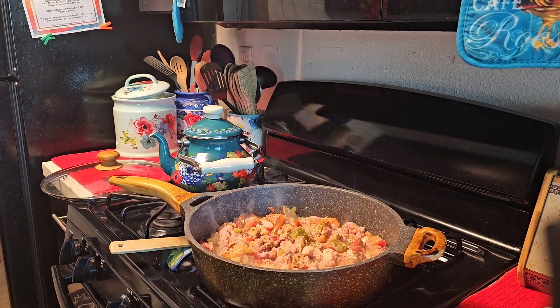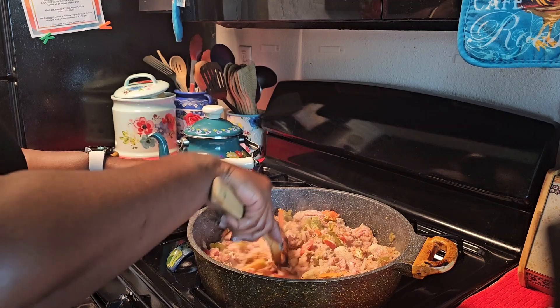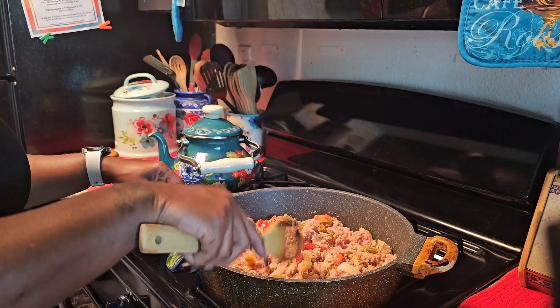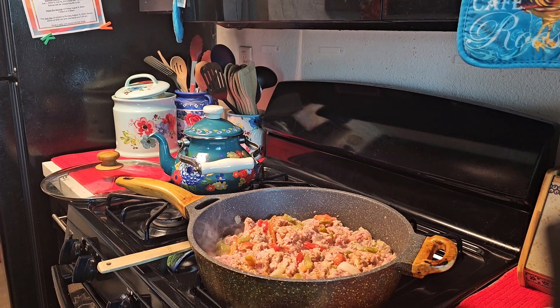I've seen a couple of people say they were on a budget and couldn't afford what others purchase, so I wanted to do a video catering to everyone — a scaled-down version of the oxtail lasagna. You can use ground turkey, ground chicken, or ground beef. I like to cut the fat, so I personally prefer ground turkey. I'm going to get this browned and then set up the ricotta cheese area and add a little spinach along with a couple of eggs.